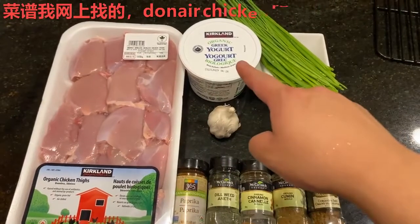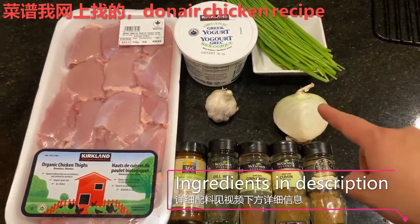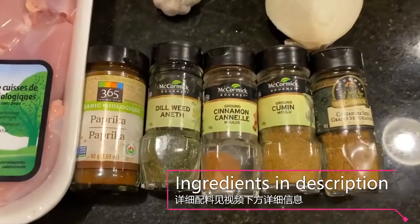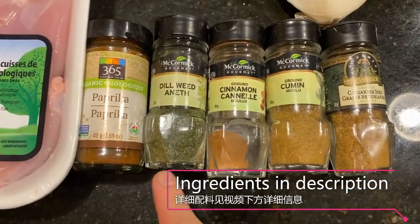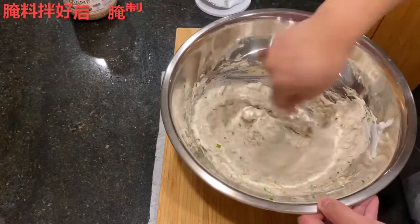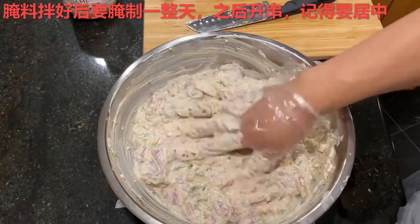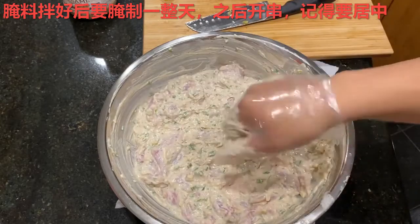The recipe is one I found off the internet, so you can go ahead and search Donaire Chicken marinade and you will be able to find any recipe that works for you. Here are the ingredients. After mixing the ingredients together and marinating the chicken overnight, we will go back to the previous action of skewering them onto the same metal tower.